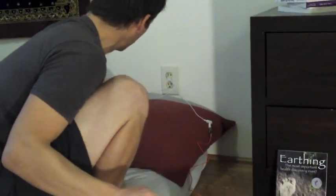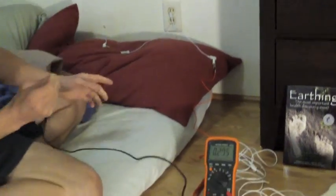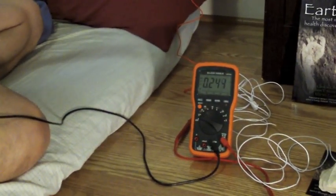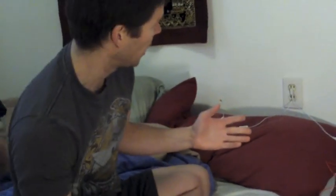I'm going to go ahead and unplug it for a minute so that you can see what happens when I unplug it. Now I'm sitting on the sheet and you can see I'm still at 243 millivolts when the sheet is unplugged.